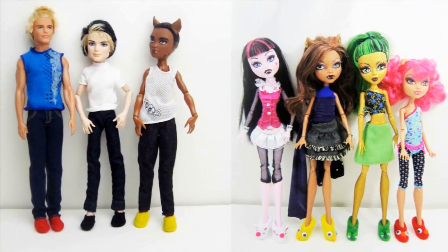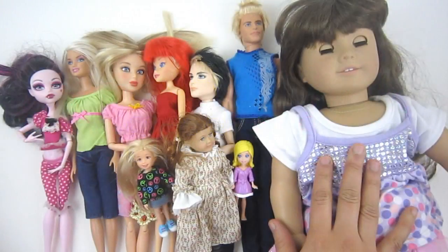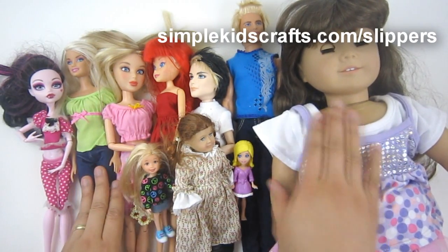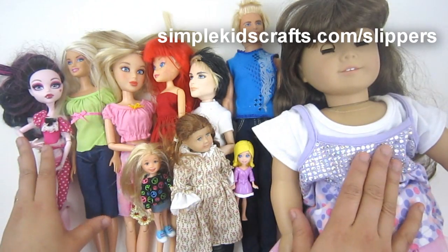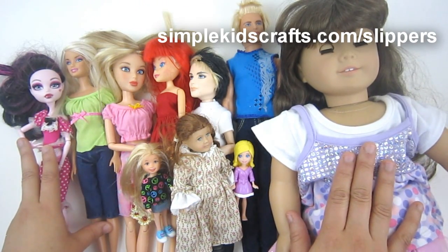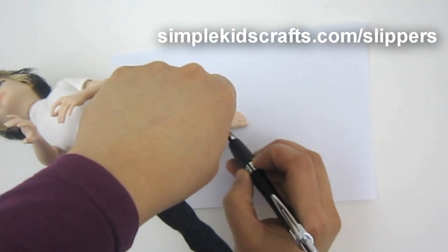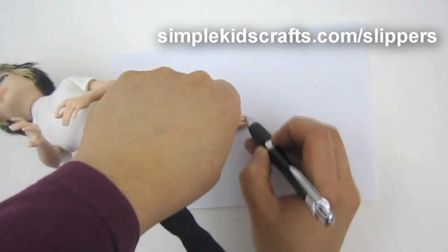Hi! Today we're going to make slippers for male and female dolls. I got inspired by the different dolls that I have. I've made patterns for all of them and you can download them from our website. The link is in the description as well as on the screen. I'll first start by showing you how I trace the foot of the doll and make it into a template.